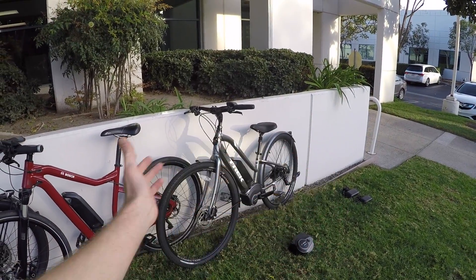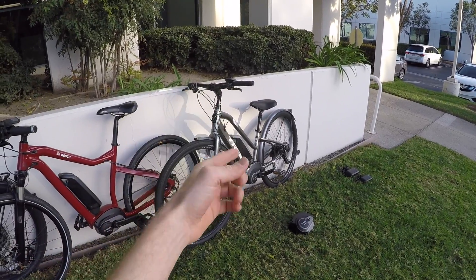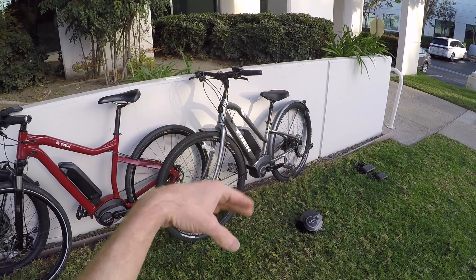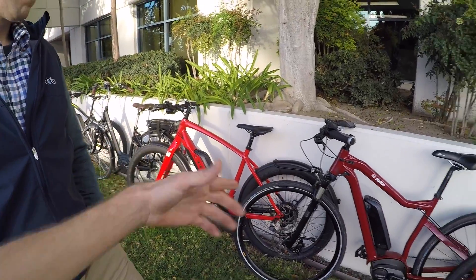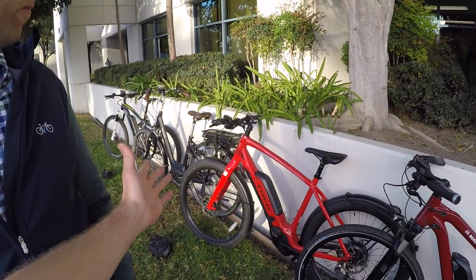Looking at this Trek, it has lights built in, fenders, and a PowerPack 400, which is a little lower capacity than the 500 we see on the fancier bikes — but it was around $2,300. Compared to some of these bikes at four or five thousand dollars. The Performance Line CX — you don't see that on bikes lower than around $4,000 typically.